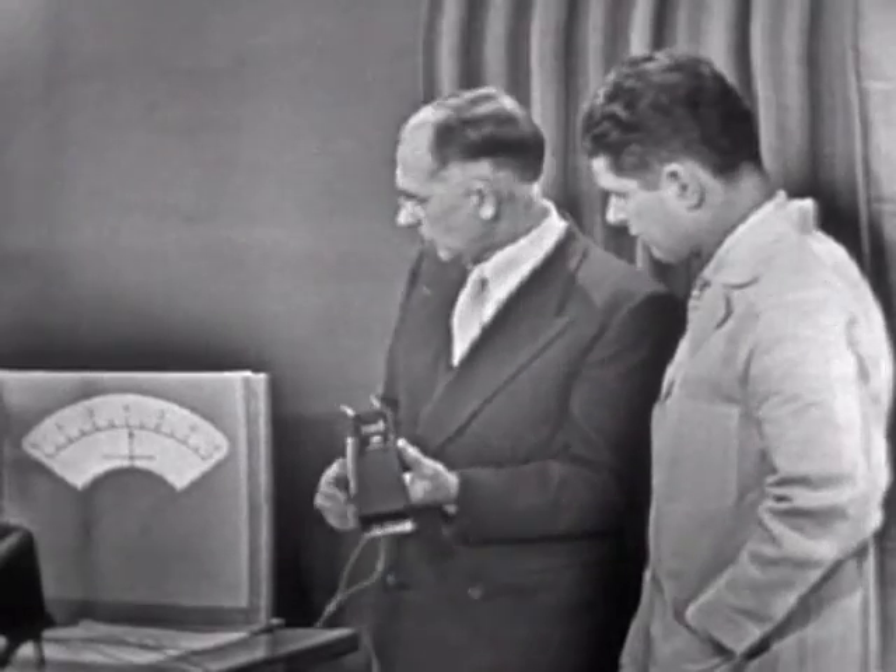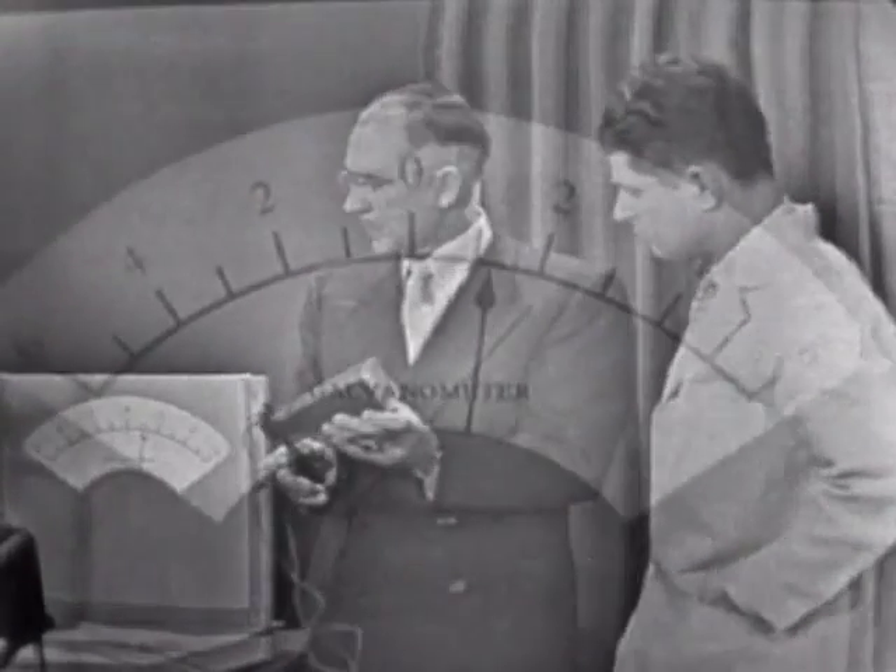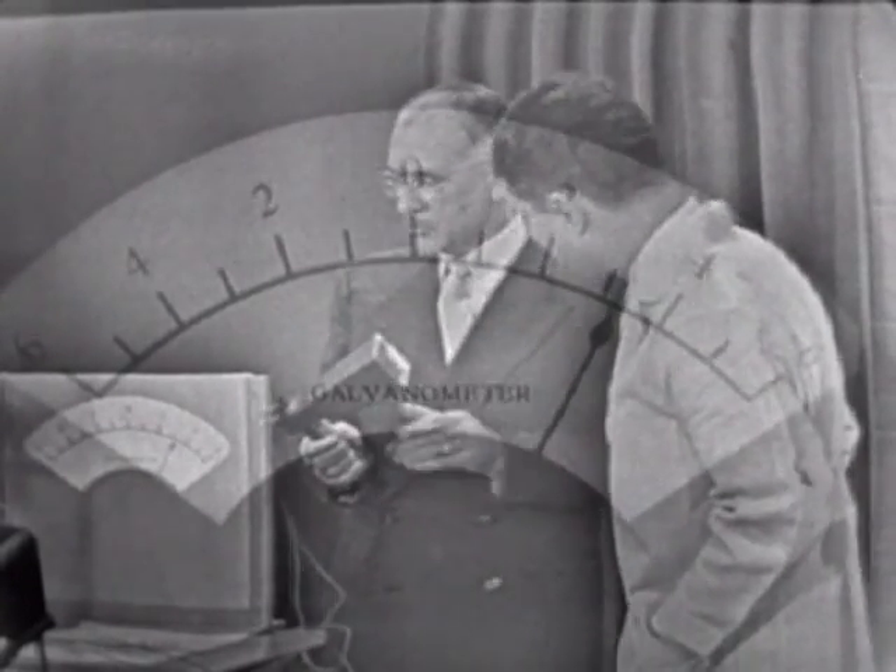Now, if I point it at the floor, you see it shows a reading of zero. Now, if I point it toward your face, see the needle go over to the right? Is that my face that's doing that? Well, that's because your face is warmer than the floor. Now, if I point it at the wall back here, it goes back toward zero again. Point it at my face, it goes up. In my hand, it goes up again. Anything that's warm is indicated by the movement of the pointer. That's certainly a very accurate method of measuring heat.